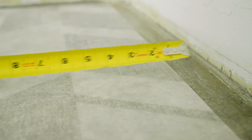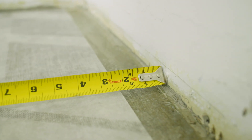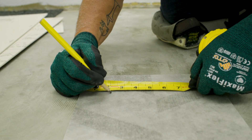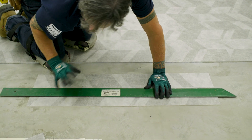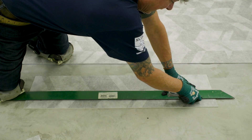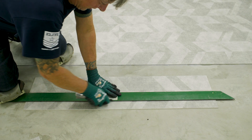Upon reaching the final row, the tile will likely require cutting. Measure the gap and transfer this measurement to your flooring tile pieces. Use a straight edge to cut the material. Be sure to move the material to an area off of your finished flooring so as not to damage the surface.